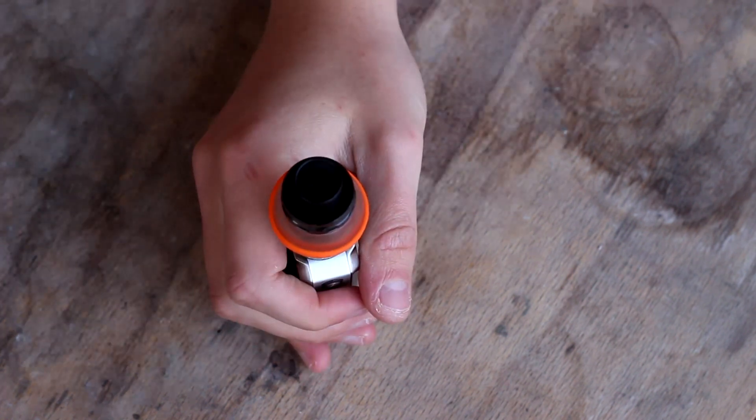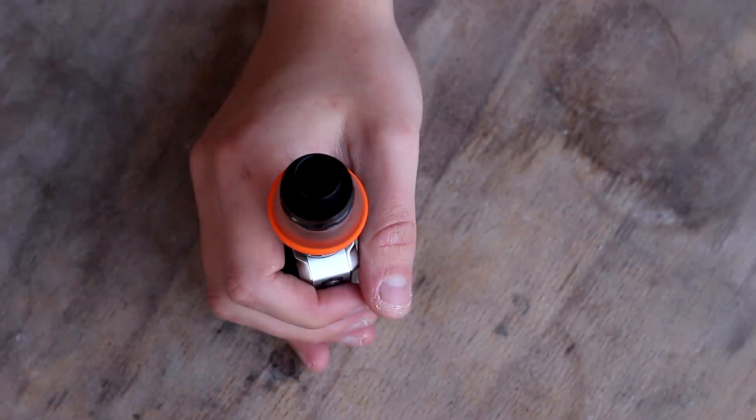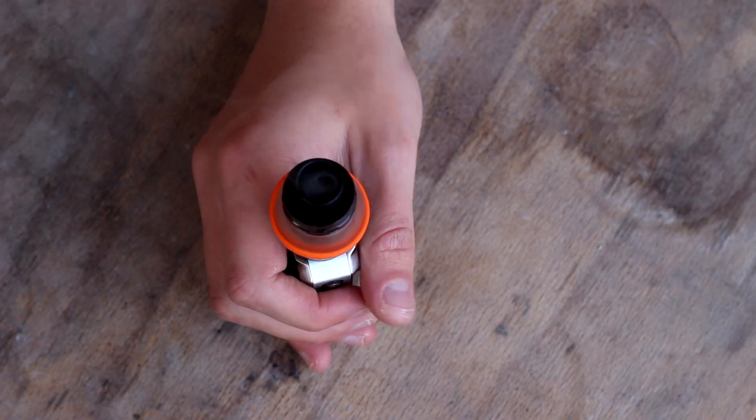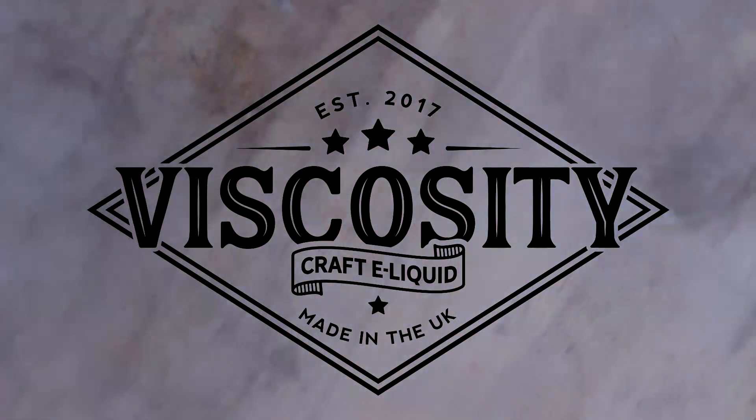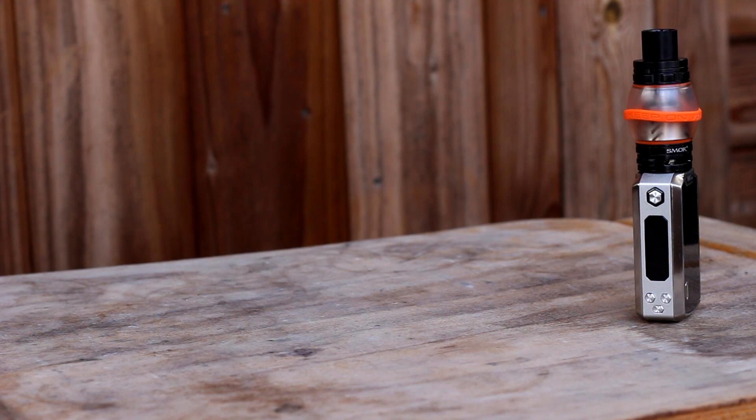As usual, all links you'll need will be in the description below. The flavour profile is based off the Fanta drink. Now whilst Fantasia was used for inspiration, bear in mind it's not a clone of that e-liquid, but honestly it's one of the best orange vapes I've ever tasted. This is one of the more complex recipes due to eight flavours being used.